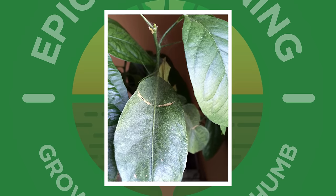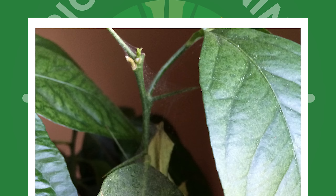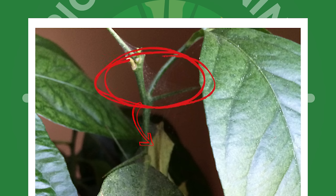Hey, it's Chris. And if you are like me and you are moving some plants around the house, the greenhouse or in the garden, and you are noticing some fine webbing along the leaves and the stems of your plants, then you're probably looking at signs of spider mite.